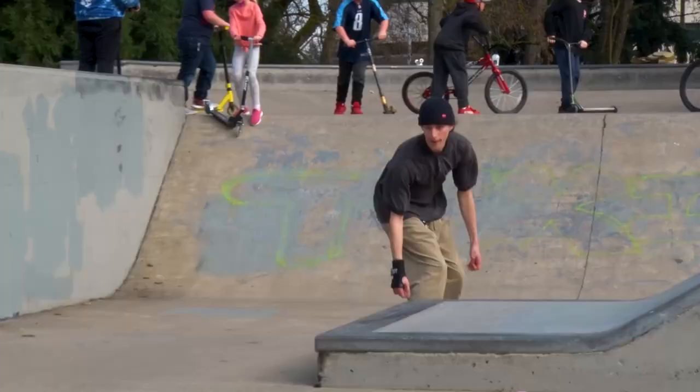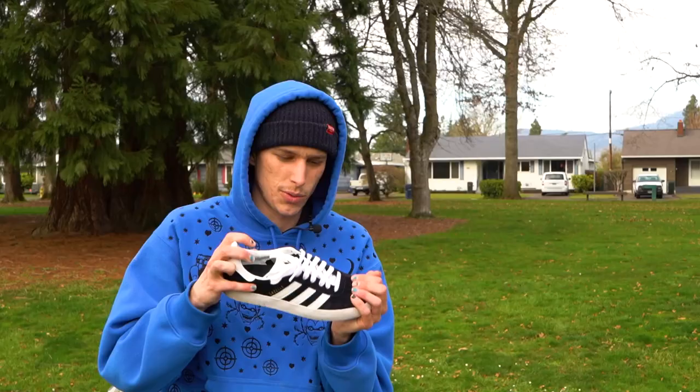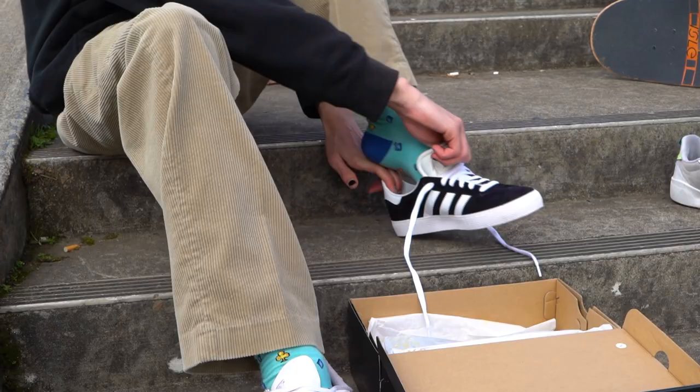Another thing I like is the heel cup. It's got these pads on the inner side, so when you put it on it kind of sucks your heel in. So when you bend up on your toe you don't feel that heel gap, which is really nice because nobody likes sloppy shoes.